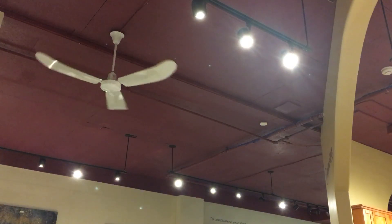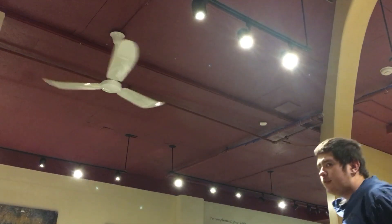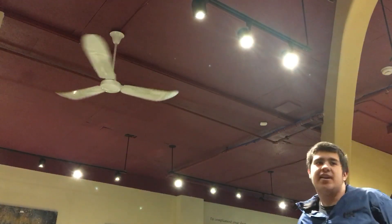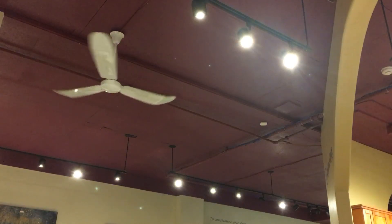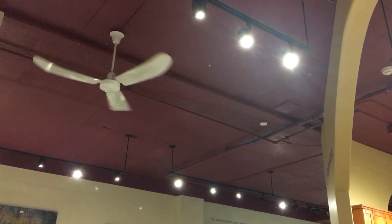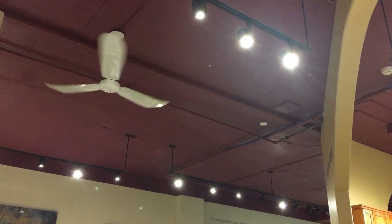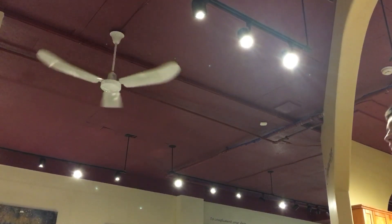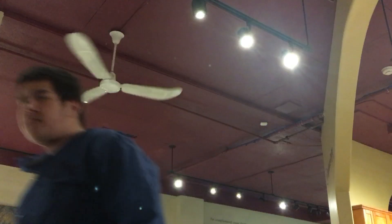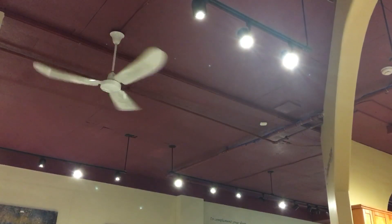This fan was manufactured on May 7th of 1987, and yes, I will do that reference for you. Was that a bite of 87? This fan wobbles a little bit on low because one of the blades has actually been bent up a little bit.